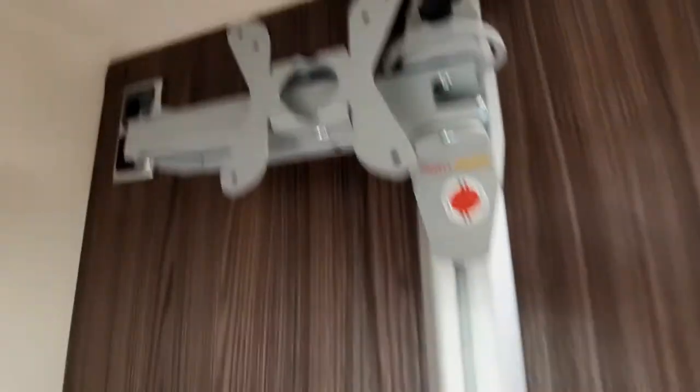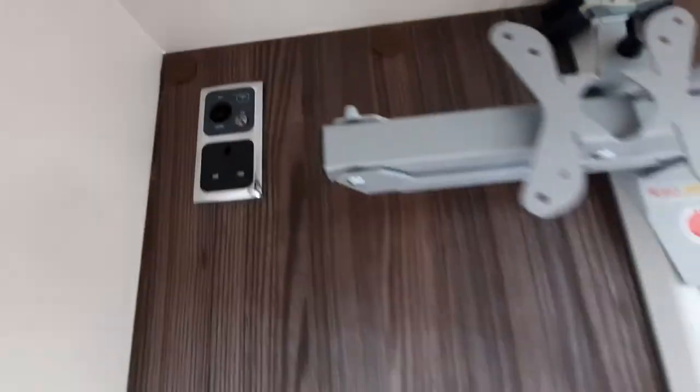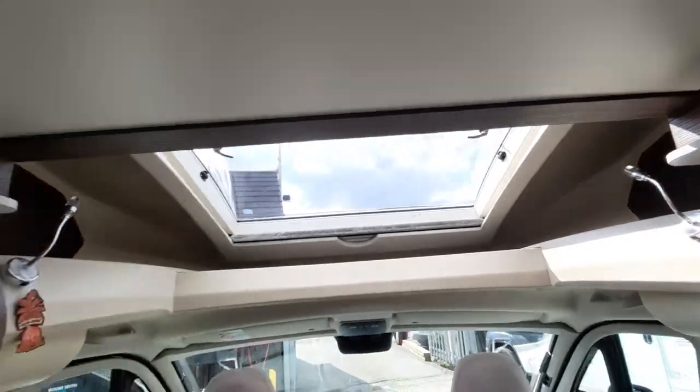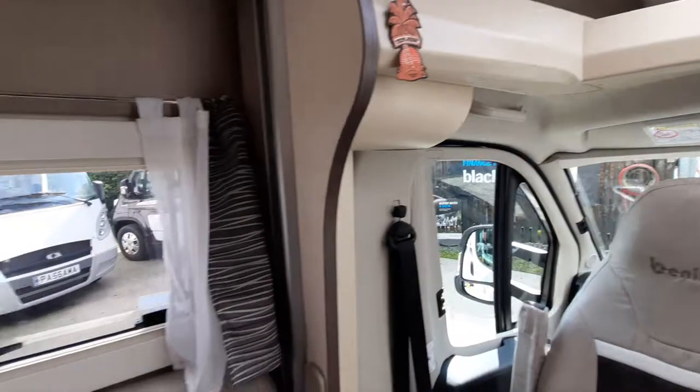Behind that we've got the TV bracket with mains, 12-volt and aerial sockets. The windows have fly screens and blinds all around the vehicle, including the cab windows, which have Remis blinds fitted as standard.